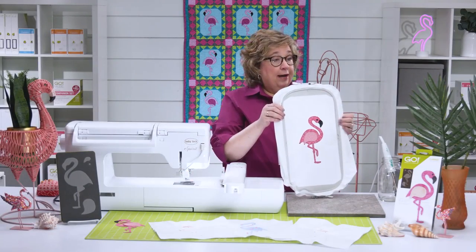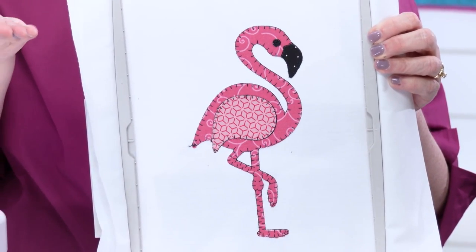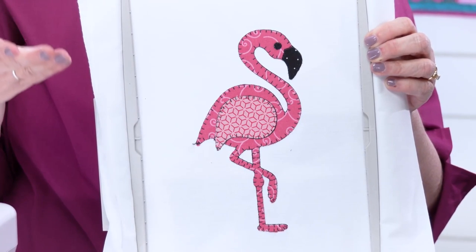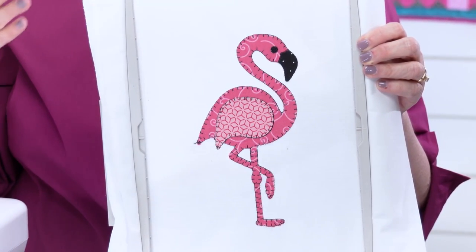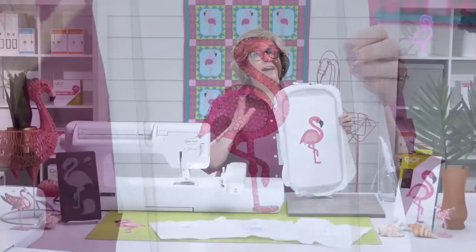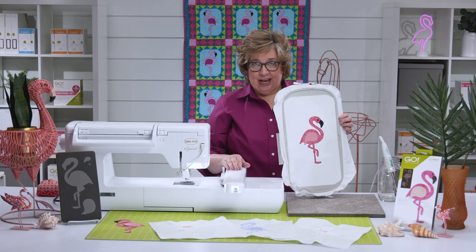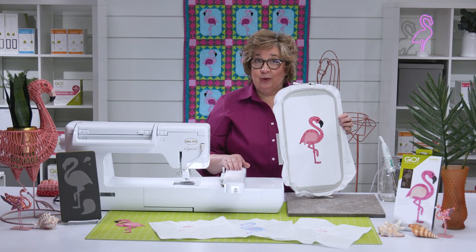Here is our finished flamingo! Just think about the time that you've saved by not only having die-cut this intricate shape, but your embroidery machine doing all of that appliqué work for you. I know you're going to find a lot of great uses for this flamingo in all kinds of projects. Remember, at AccuQuilt we want to help you cut time so you can quilt and embroider more.